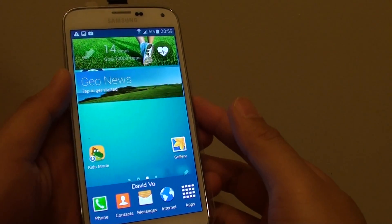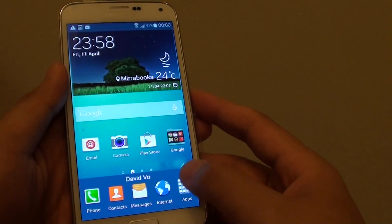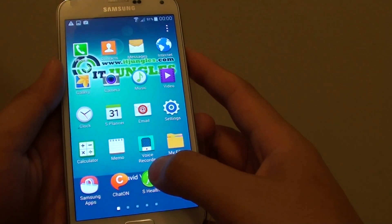How to measure your heart rate on the Samsung Galaxy S5. So first, go back to your home screen, go on to Apps, and then launch S Health.